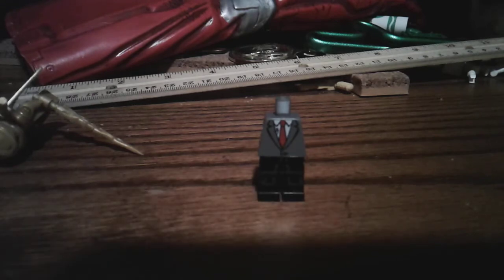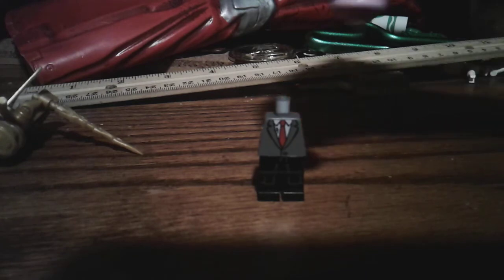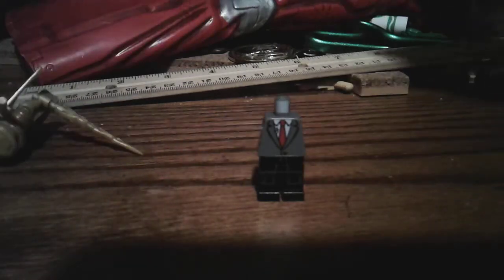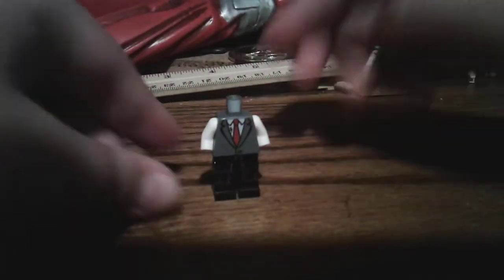So what I did for the arms, I just used Joker's arms. It came with the DC series minifigures. So you just pop his arms off. For this one, we will be needing to take off the hands — toss them off somewhere. Take off the hands, then put his arms on the body. If you can't do that, just get somebody to help you with it. There we go. This is our body so far.